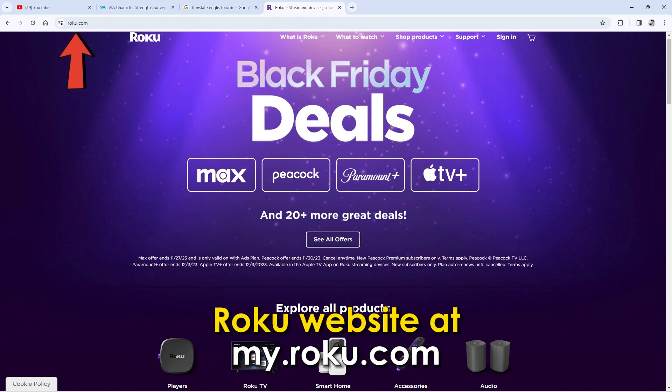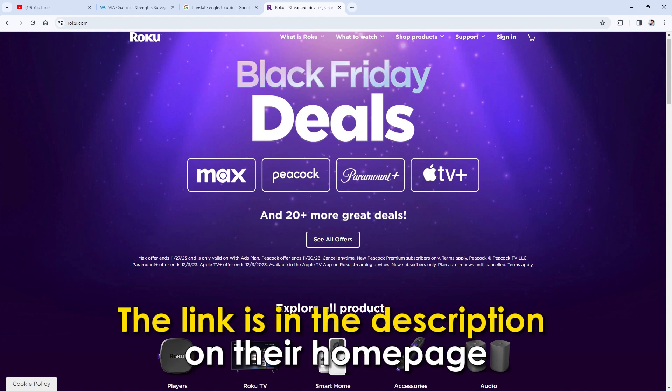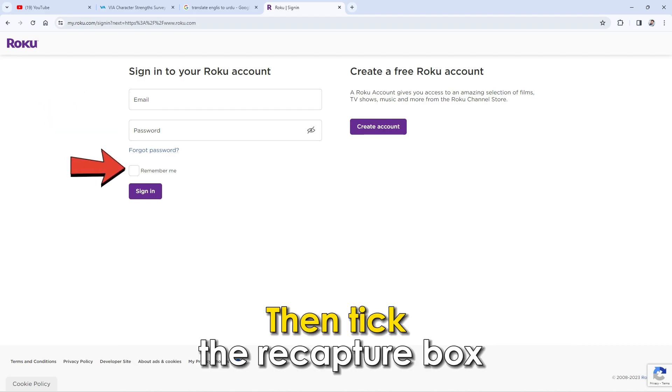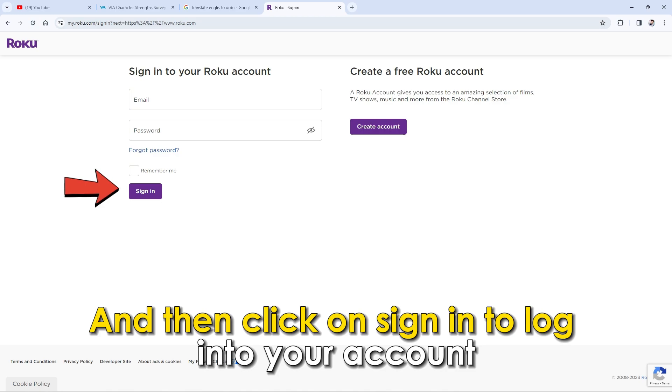Signing in via website. Launch your browser and go to the Roku website at my.roku.com — the link is in the description. On their homepage, fill in your email address and password, tick the reCAPTCHA box, and then click on Sign In to log into your account.